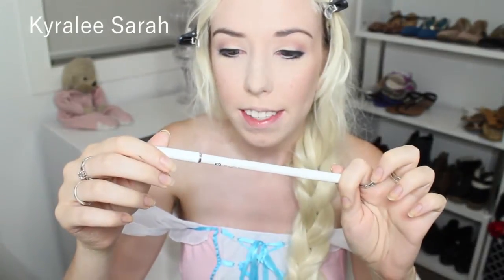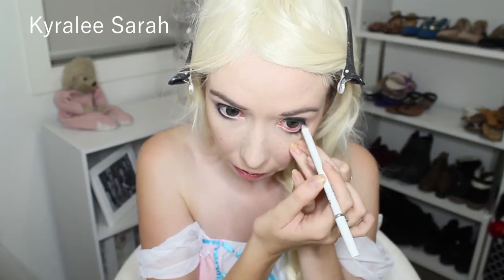The next thing I'll be getting is my Napoleon Perdis Set Eyeliner in Montreal and I'll just be applying that onto my waterline. This will just help to open up my eyes to make them appear larger.